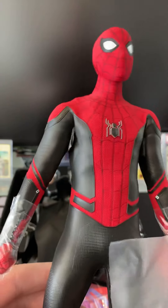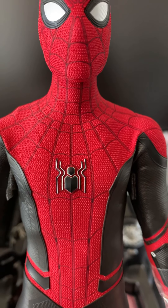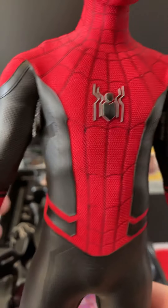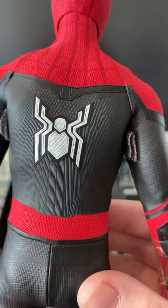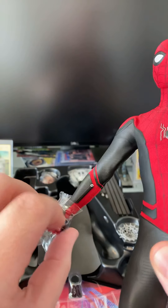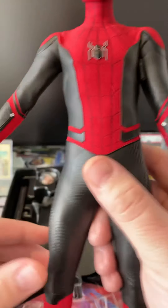The color is just wonderful. You can see the silver accent lines right there. It's kind of a vinyl rubber type material the way it feels. It just looks great, and then we have the silver spider on the back. On the upgraded suit, since it's accurate to the film, the web shooters are actually built into the suit — it's not a second piece that goes around the wrist like the Stark upgraded suit. You can see that a little more clearly here.